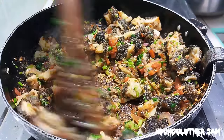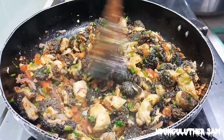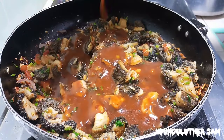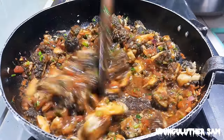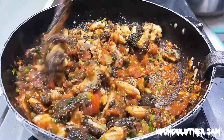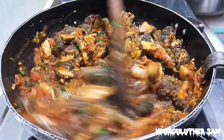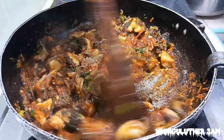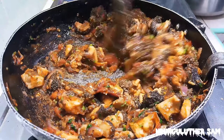This looks appetizing, and to deglaze my pan I'll go in with my tomato paste that I've mixed with hot water. This looks already yummy — you can see that our pan has deglazed at the bottom and there is nothing sticking to it.